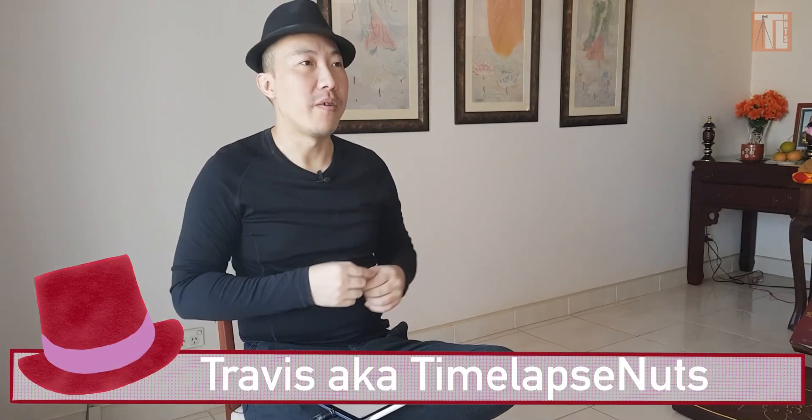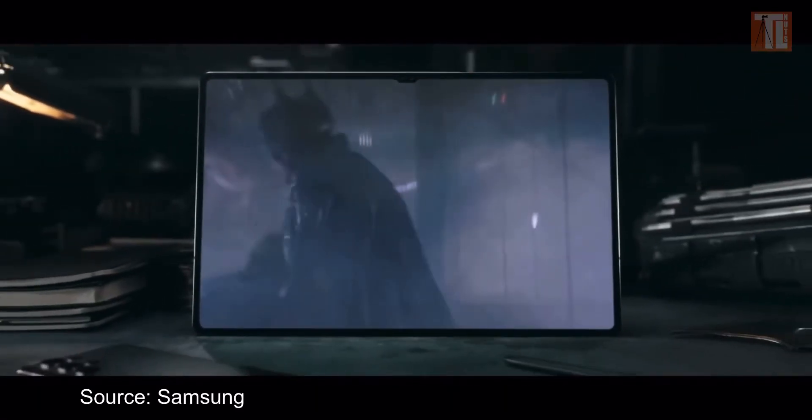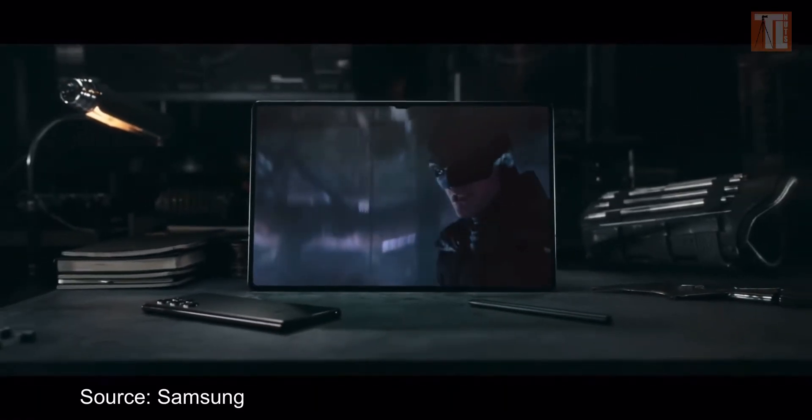Are you ready to edit all your videos on a tablet? In this video, I'm going to share with you which is the best Samsung Tab S8 you should get for editing in LumaFusion. Let's go!